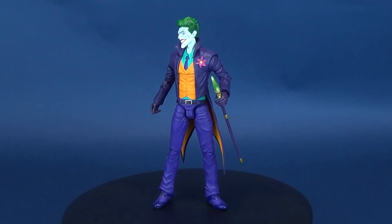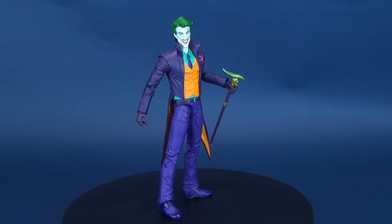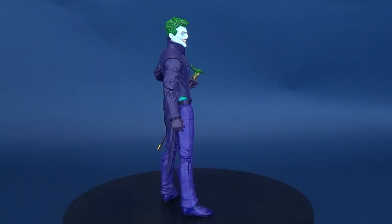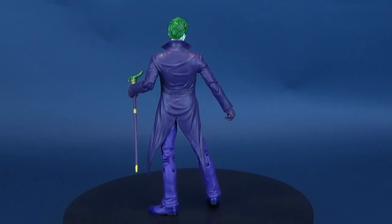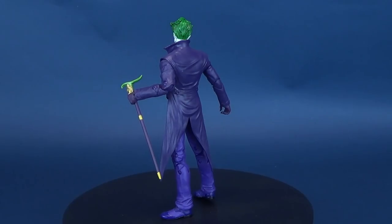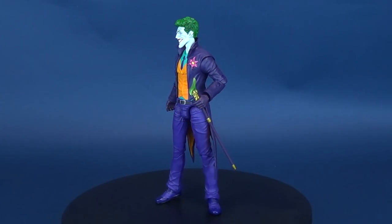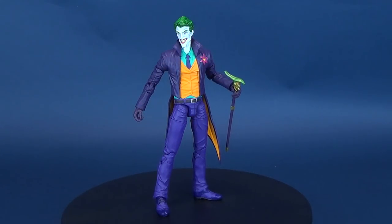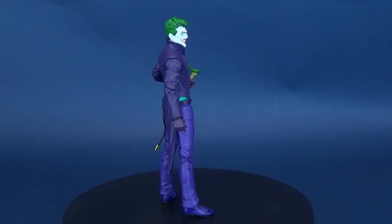Get ready for the punchline. Here's your look at the new DC Collectibles DC Essentials figure number 11, The Joker. For a guy who calls himself a clown, the Joker certainly has more style than your typical carnival jester, at least in this figure. This 7-inch tall version of Batman's deadliest foe is more dapper than other iterations of his character, but his menace and capacity for chaos remain. With over 20 points of articulation, this Joker figure can impose madness wherever you put him.